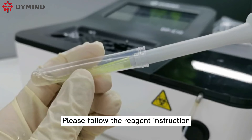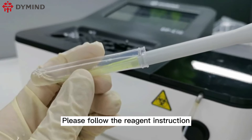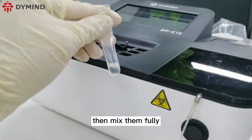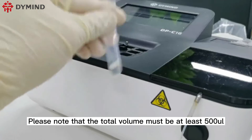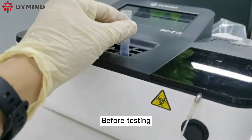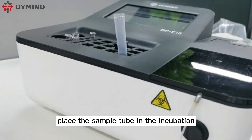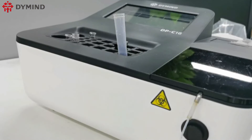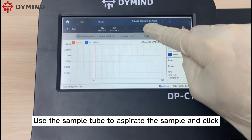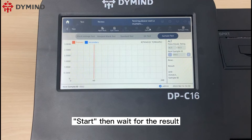Click sample test. Please follow the reagent instruction and put the reagent into the sample tube, then mix them fully. Please note that the total volume must be at least 500 microliters. Before testing, place the sample tube in the incubation bath for half a minute. Use the sample tube to aspirate the sample and click start, then wait for the result.